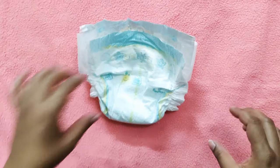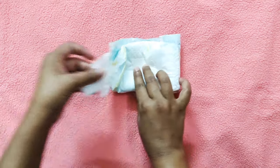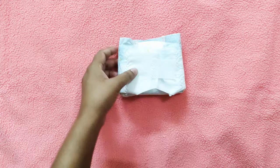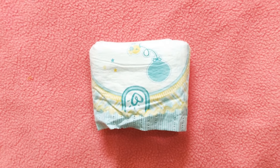If your baby has pee and poop in this diaper, you just keep it like this, fold it in half, tape it from one side, and then tape it from the other side. This is the cleanest way of throwing away any dirty diapers.